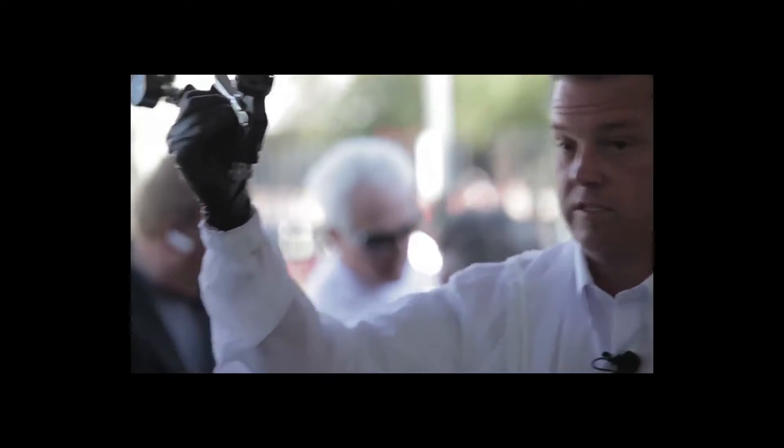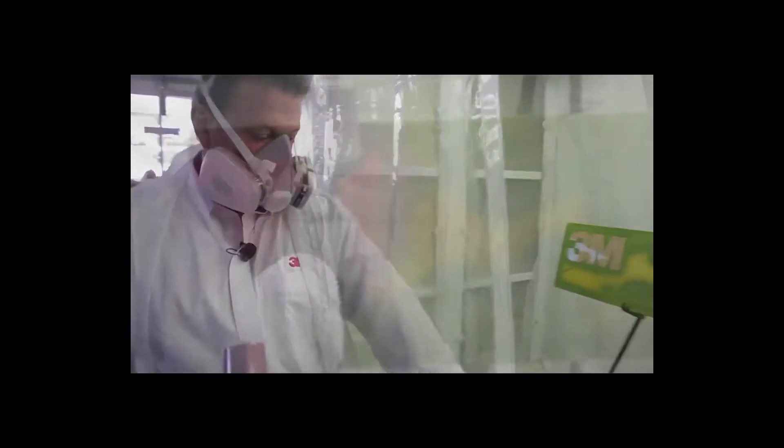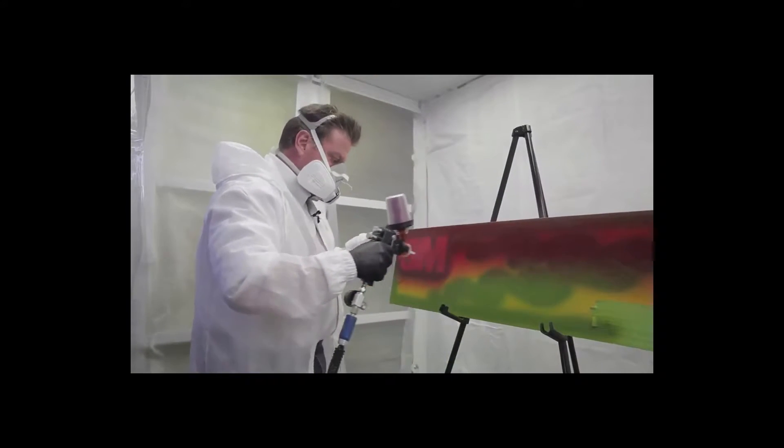When transitioning from one color to the next or while tearing down your setup, just a quick wipe of the AccuSpray needle will allow for a seamless transition. A great thing about it is that it sprays like a new gun every time that you replace the atomizing head.